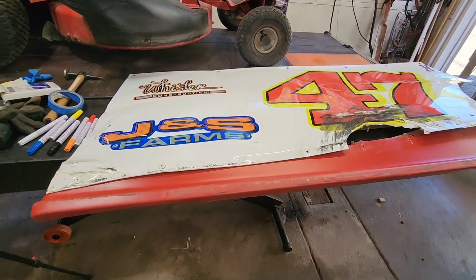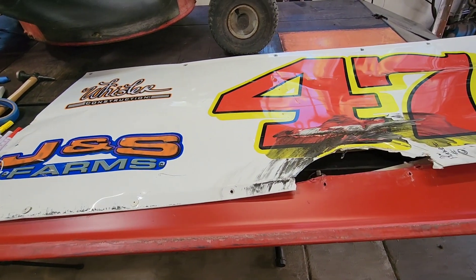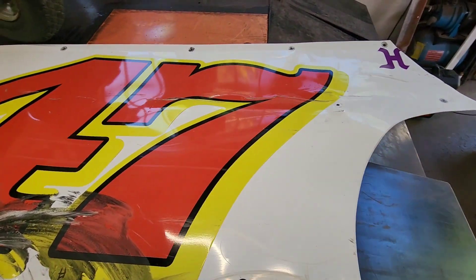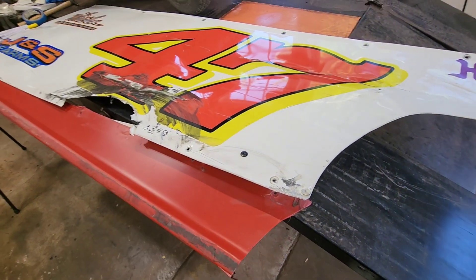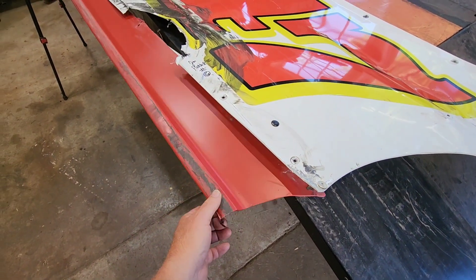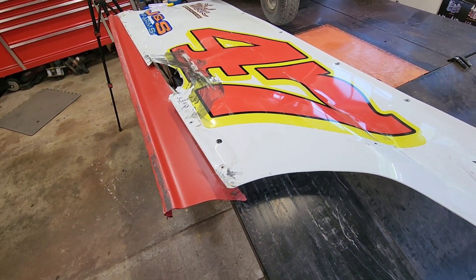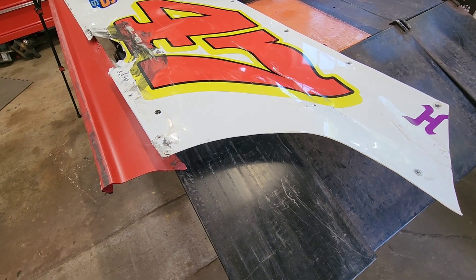Fixing aluminum body panels on Carter Patterson's number 47 IMCA modified. I'm not sure I'm going to put these videos together, so I apologize for that — a few of them are getting long. We are working on Carter Patterson's modified car. We just finished up cleaning up one of the side panels, the door panel, and now we have the other side. This one has some damage. So this one might get a little long too because we've got some work to do here.